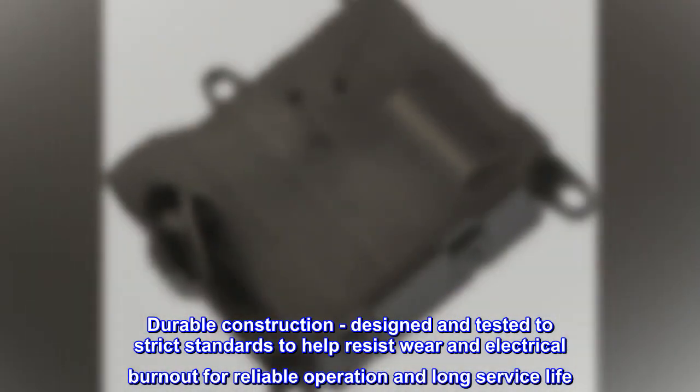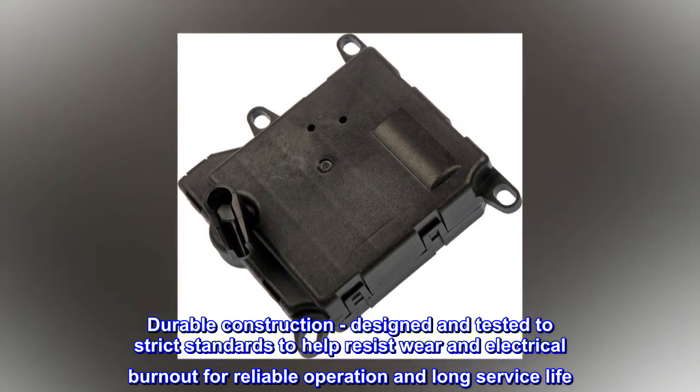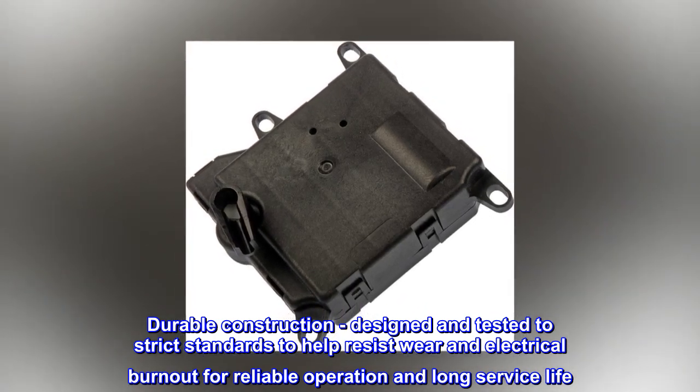Durable construction: designed and tested to strict standards to help resist wear and electrical burnout for reliable operation and long service life.